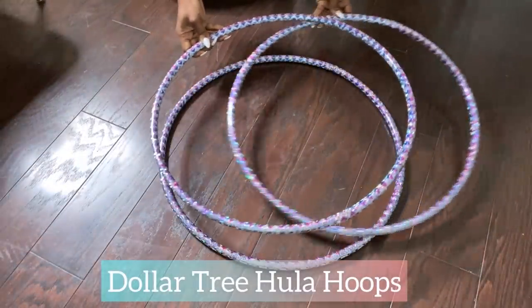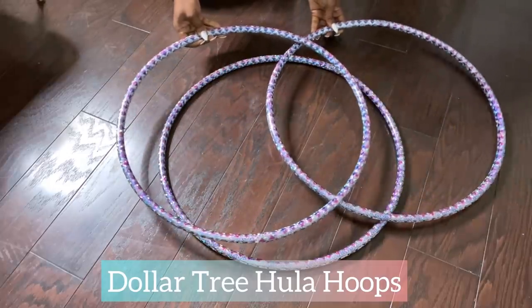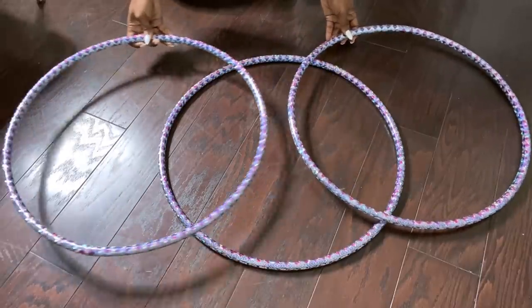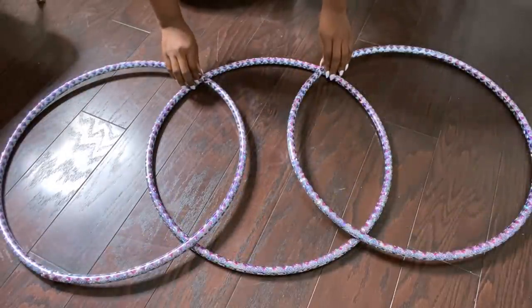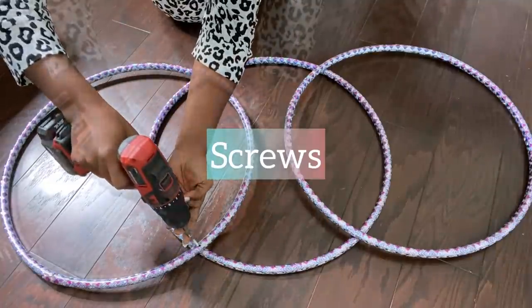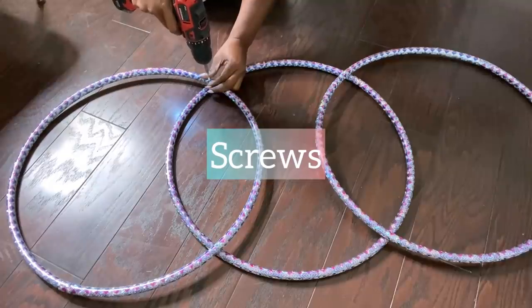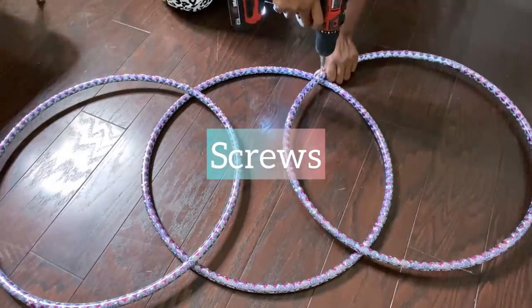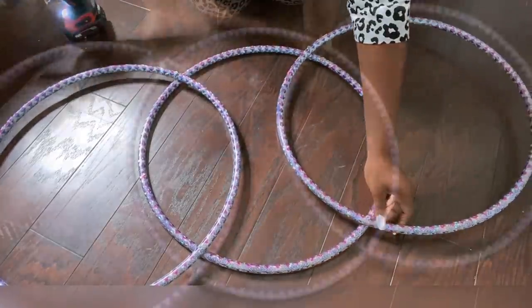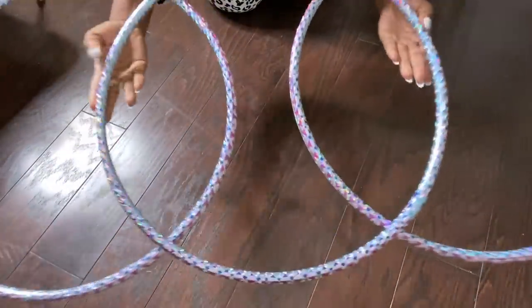I'll be using three hula hoops for this project and all I'm going to do is figure out what shape that I would like it to look like when it's standing on the box, and attach them together with screws. When I was done, I spray-painted it gold.